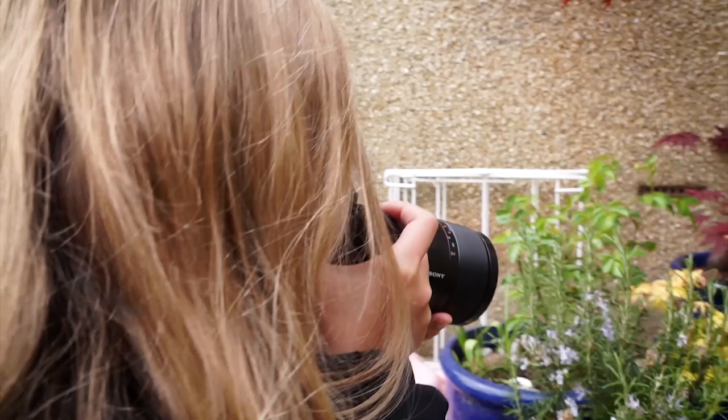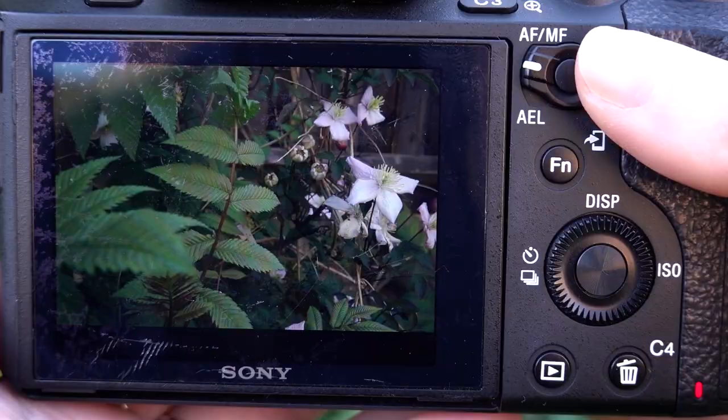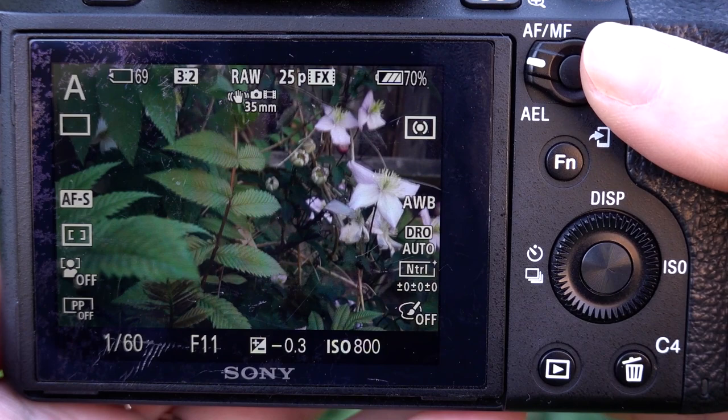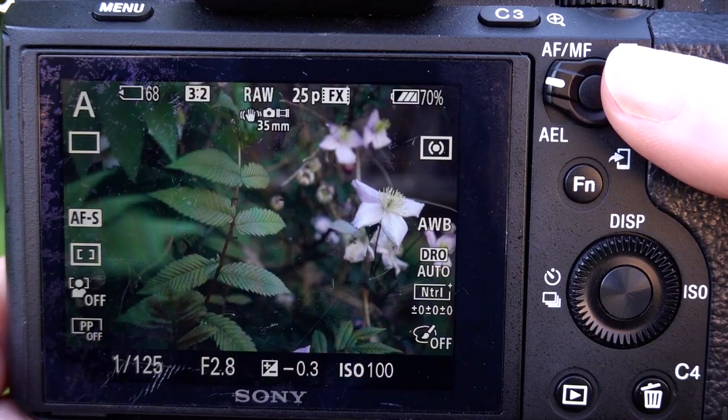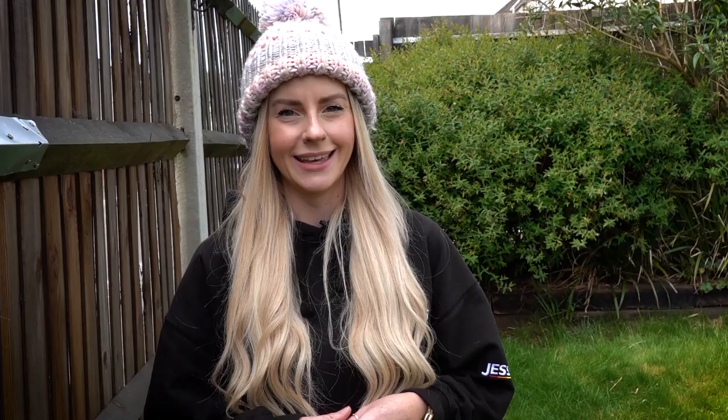There are many things that can affect your depth of field, and the closer you are to your subject is one of them. The closer you get physically or by zooming in, the shallower your depth of field becomes. Without risking it becoming too shallow — so not even having your whole subject in focus — always try and increase your F number. Maybe go for those higher numbers around the F16 mark to ensure everything is nice and sharp where you want it.